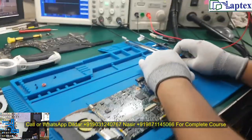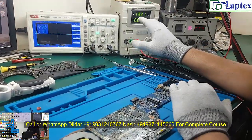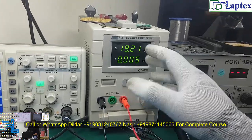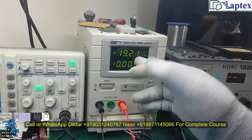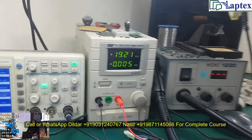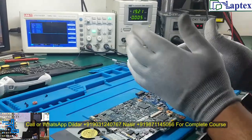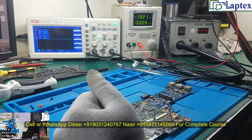Now you can see there is no fluctuation and no remarkable load given on the power supply. In this way we can say that our 19 volts is not entering into the motherboard.